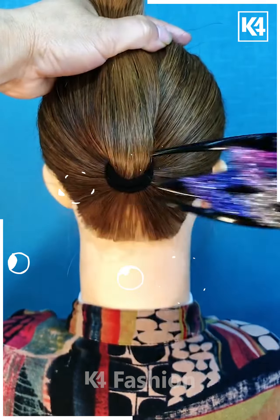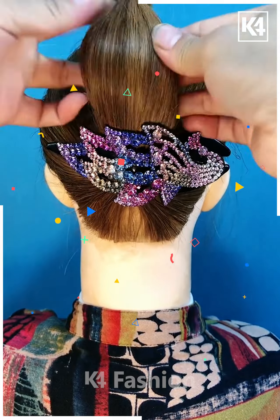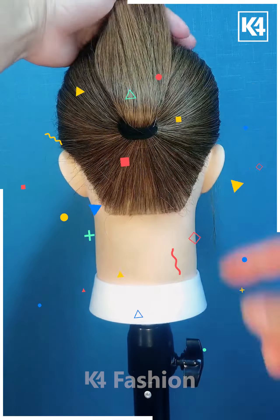Next, we are going to take a low ponytail and then applying this clip underneath. After that, taking the excess hair and then folding it out with the help of this black pin, and your simple easy bun is completed.